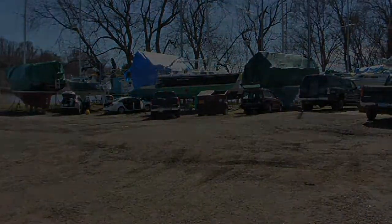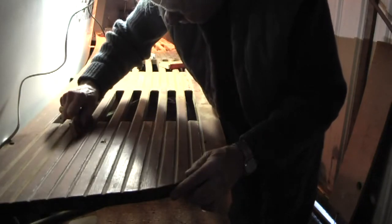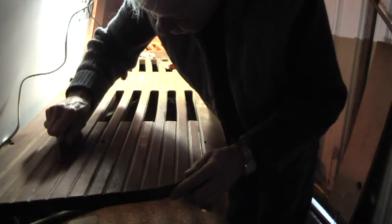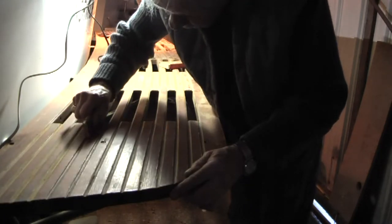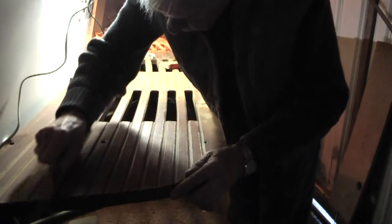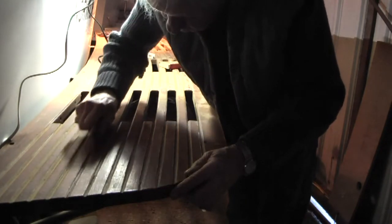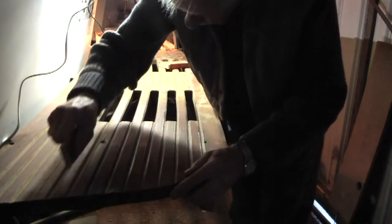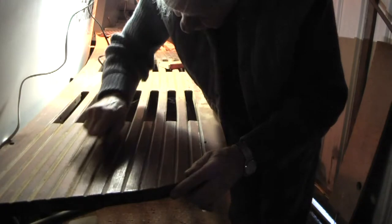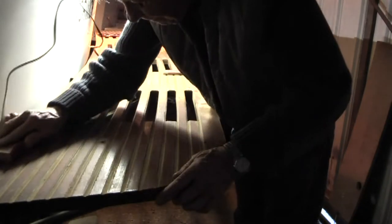Our assignment today is to refinish the swim platform, and that means sanding. We had this off the boat five years ago at home and belt sanded it — both sides — and added five coats of Sikkens SeaTall to both sides. But it's gotten a little bit weathered. Not bad, but a little weathered. So we got in there and sanded.